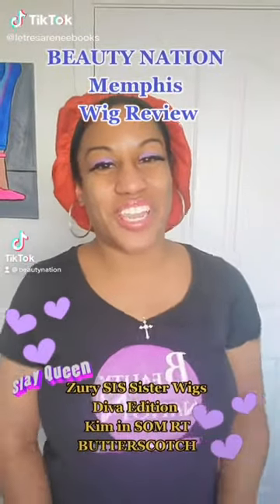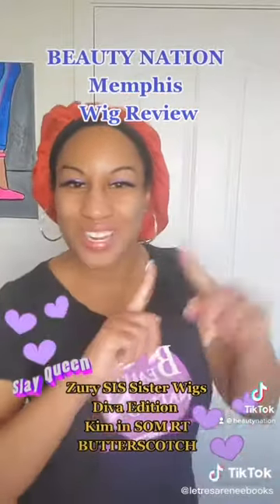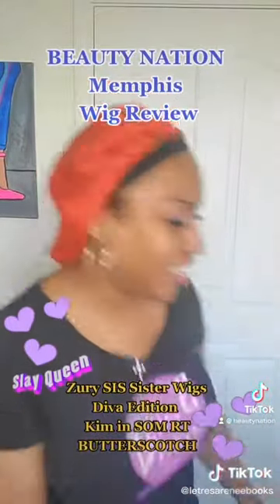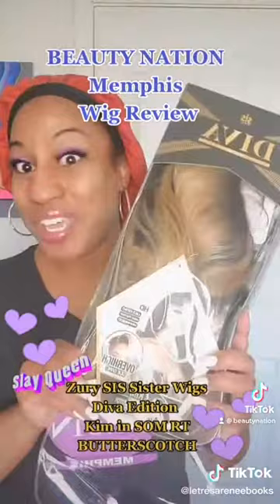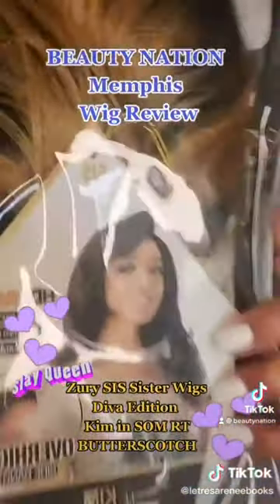Hey y'all, it's your girl Latrisa Renee, Beauty Nation Brand Ambassador, here to do my first wig review for Beauty Nation. So today we're going to be reviewing Kim by Ziri Sis, Viva Sister Wigs. And I'm going to be reviewing her in RT Butterscotch.